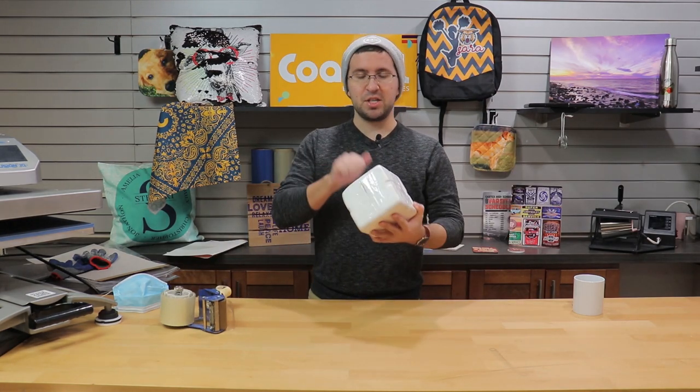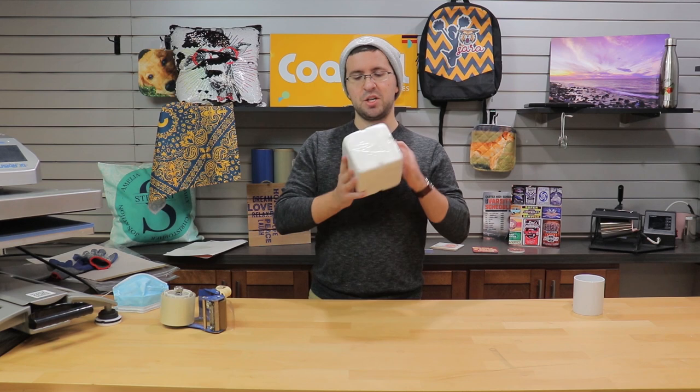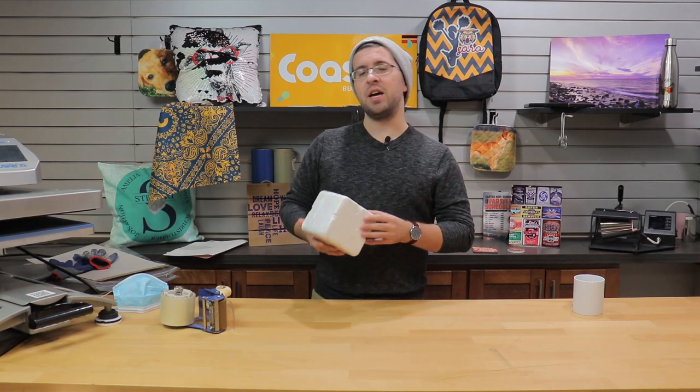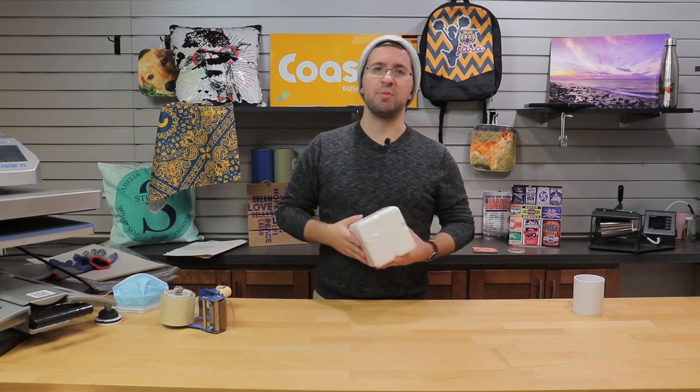All right, so the beautiful thing about this mug box is it's virtually indestructible, packed under layers of dense foam. And so you can take comfort in knowing that your personalized mugs will get to your customers safe and sound.